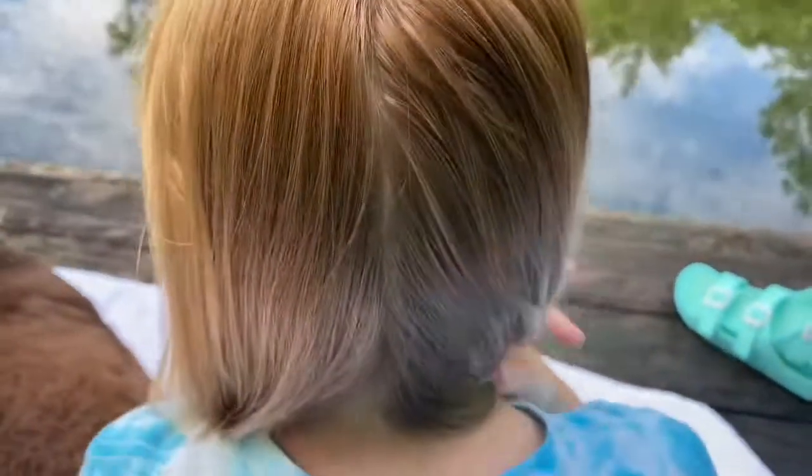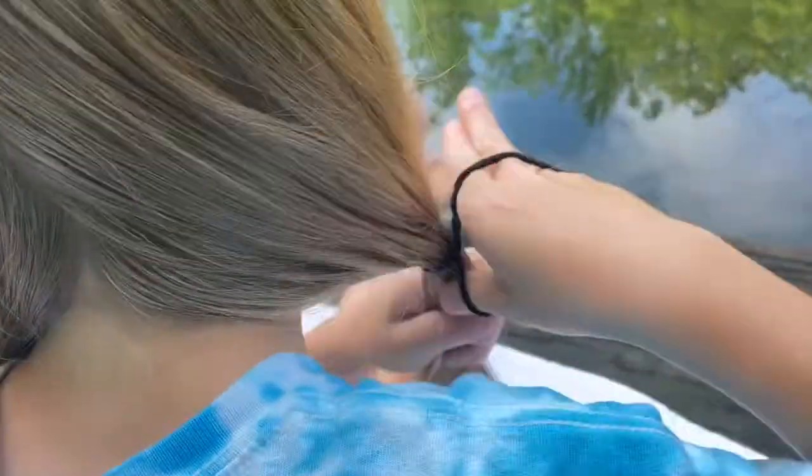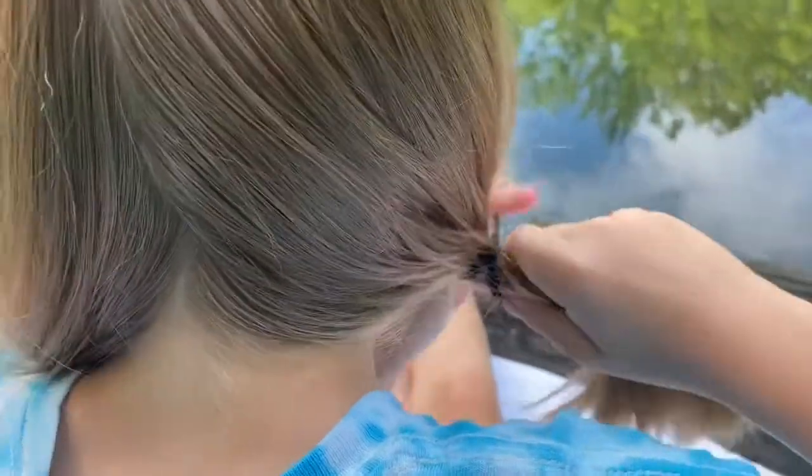Once you have your part looking like this, you want to just tie one side of the hair so it doesn't get in the way.